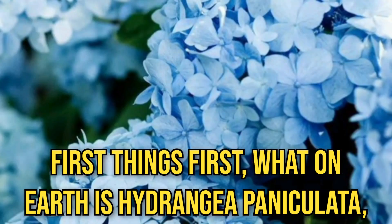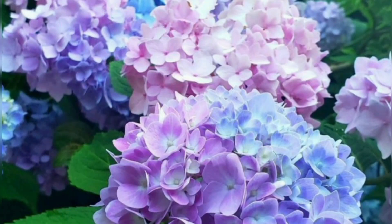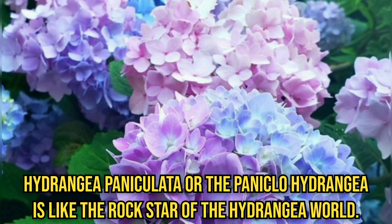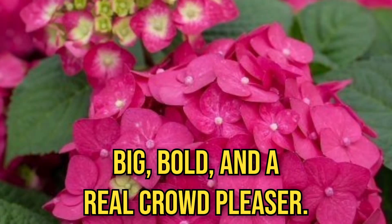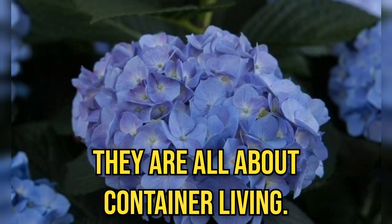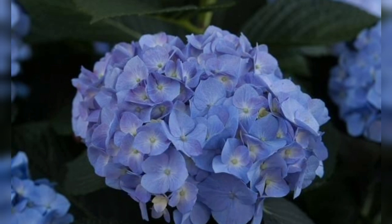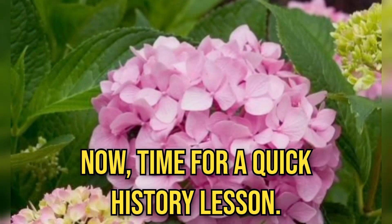First things first — what on earth is Hydrangea paniculata, and why should you grow them in pots? Let's break it down. Hydrangea paniculata, or the Panico-Hydrangea, is like the rock star of the Hydrangea world: big, bold, and a real crowd-pleaser. But here's the twist — they are all about container living. It's like they've got penthouse apartments.